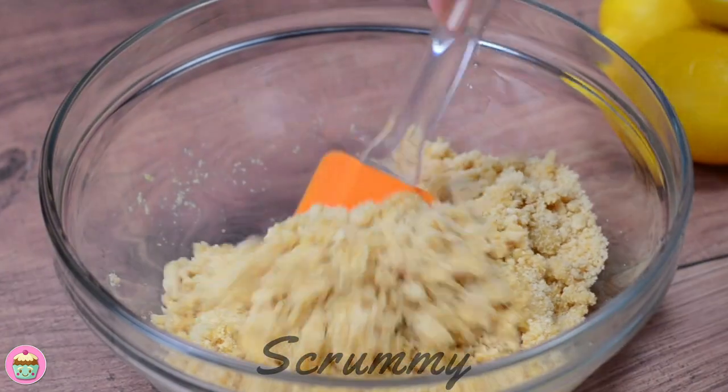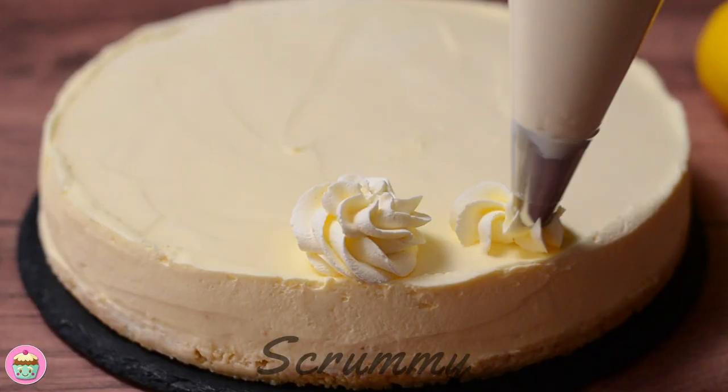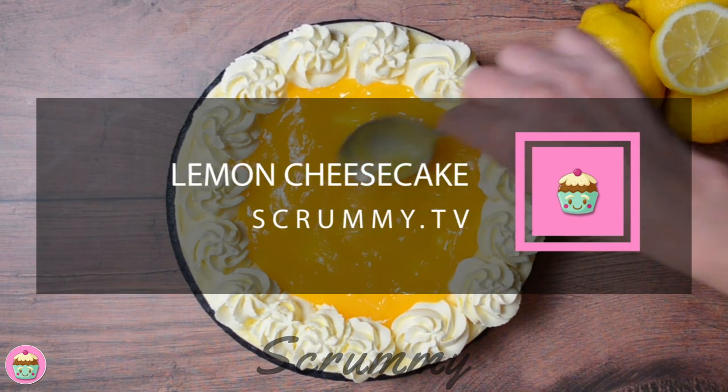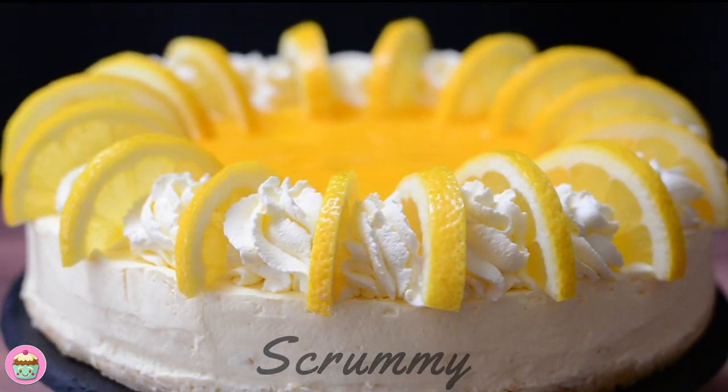Hi everyone! You all know how much I love making cheesecakes and today I've got another amazing one for you. I'm making the best non-baked lemon cheesecake. This cheesecake has a lovely citrus flavor and it's topped with a gorgeous homemade lemon curd.